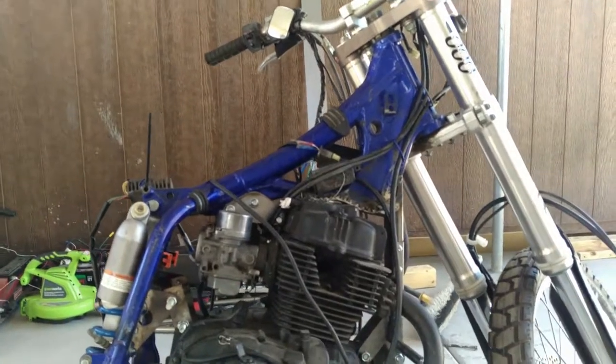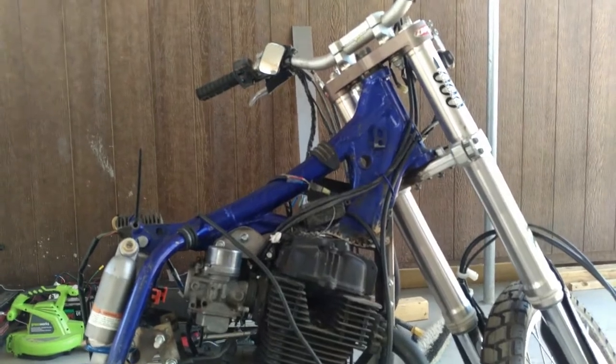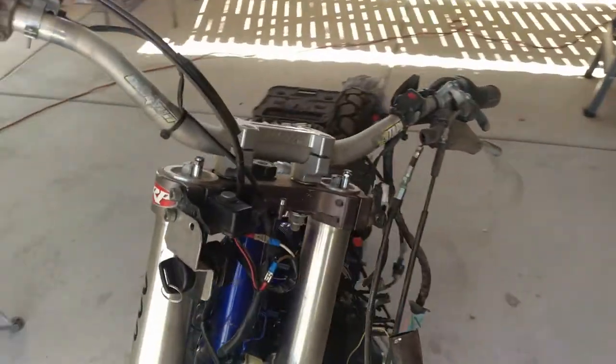All this wiring that's on it is going to have to be completely stripped off. I want to keep as much of the stock harness that came with the WR and build it in, because it has a lot of the plugs so I can plug everything into it.